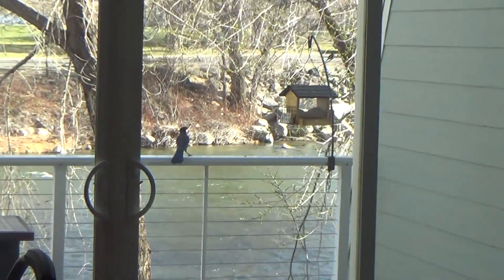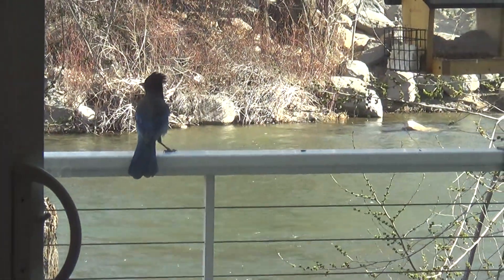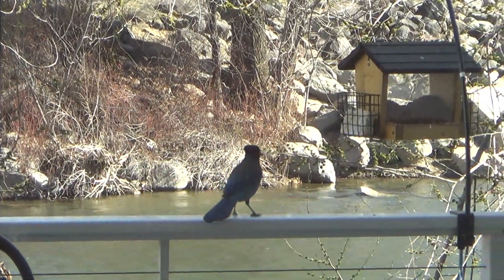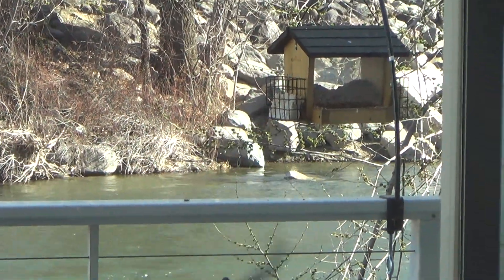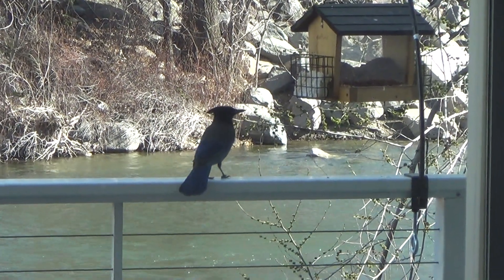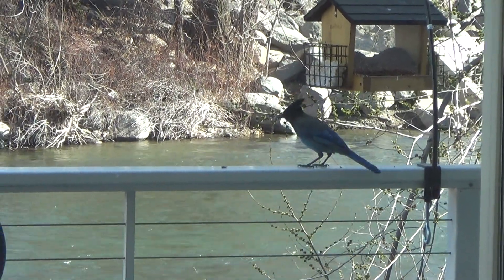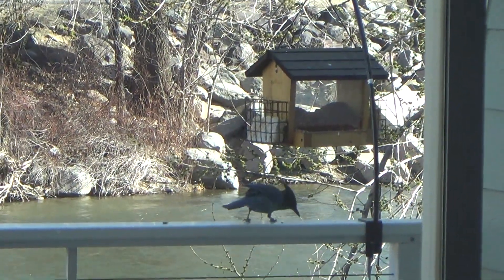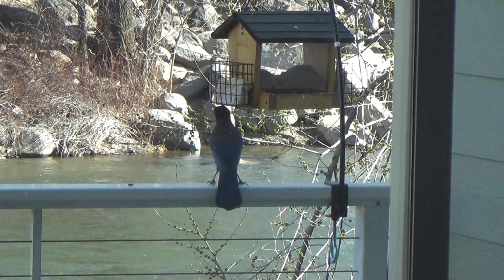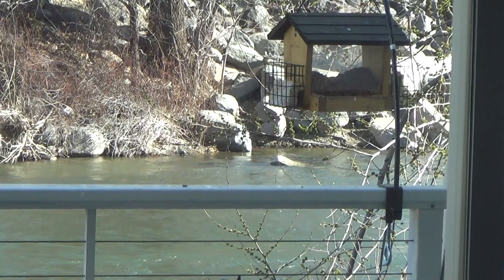Look at the visitor we have now — that is a Stellar Jay, not a blue jay. That's the male. I think he wants that suet. Oh, he missed — come on, you can do it! I've seen you do it before. Third time's a lucky charm — come on, get up there!